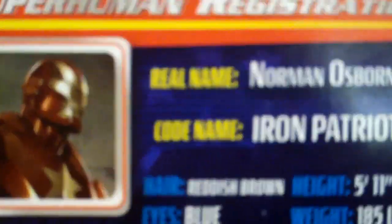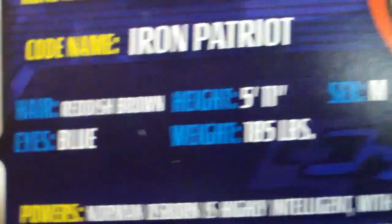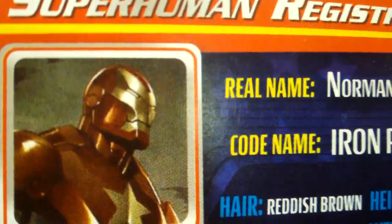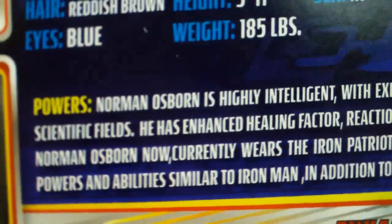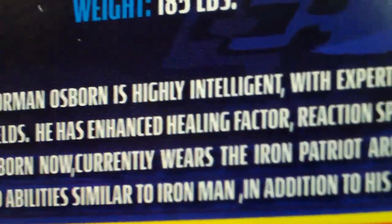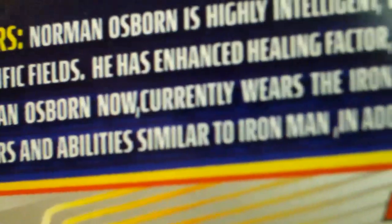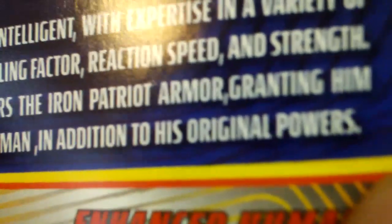On the back of the card is the character's bio. It says: real name, Norman Osborn; codename, Iron Patriot; hair, reddish brown; eyes, blue; height, 5'11"; weight, 185 pounds; sex, male. There's a picture of Iron Patriot in the left-hand corner. On the bottom it gives a description of his powers. Norman Osborn is highly intelligent with expertise in a variety of scientific fields. He has enhanced healing factor, reaction speed, and strength. Norman Osborn now currently wears the Iron Patriot armor, granting him powers and abilities similar to Iron Man in addition to his original powers.